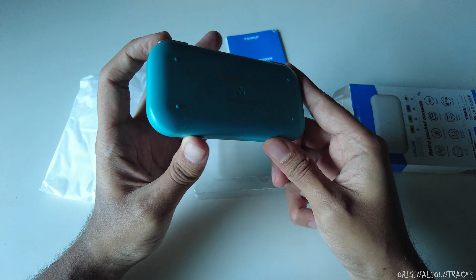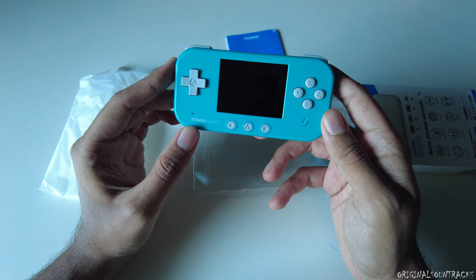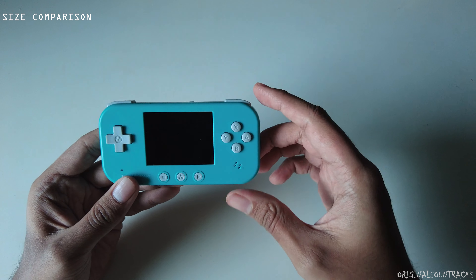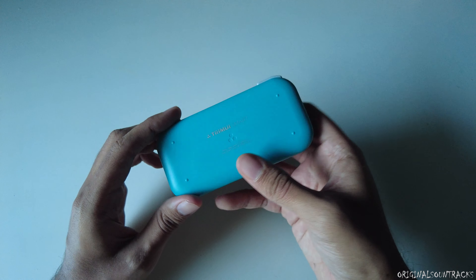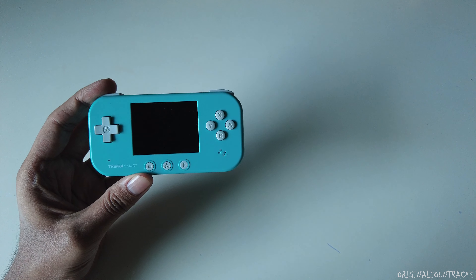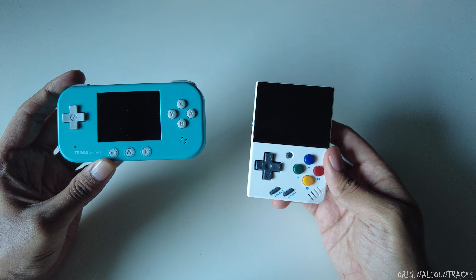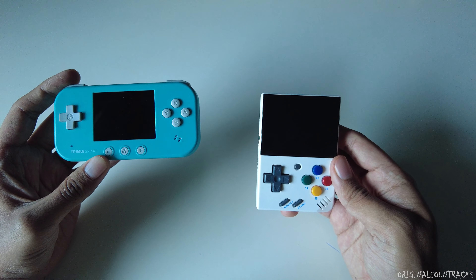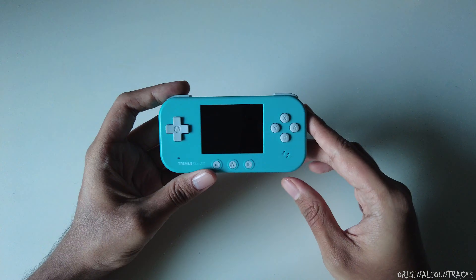I specifically asked for this color — I was considering purple, but since everyone online seems to have that one, I went with this. For a size comparison, this is very tiny. The build is similar to a Nintendo DS with a nice feel to the plastic and a 2.4-inch screen. Compared to the Mio Mini's 2.8-inch screen, that 0.4-inch difference is really noticeable once you start playing.